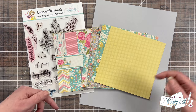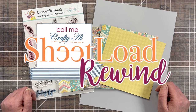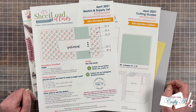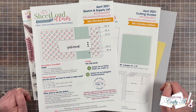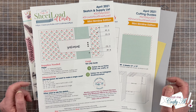Today we're rewinding back to April of 2021. This printable shows you how to create 10 cards using two pieces of 12 by 12 pattern paper and 10 pieces of 8.5 by 11 cardstock. Now that sounds like a lot of cardstock, but this is a mini slimline edition, so you can get two card bases out of each piece of cardstock.